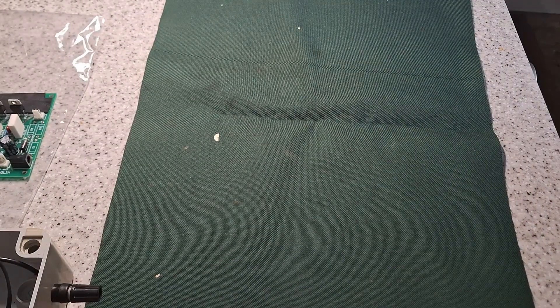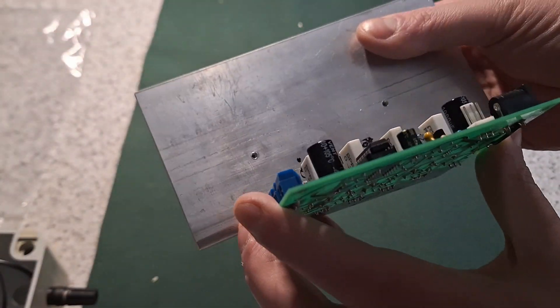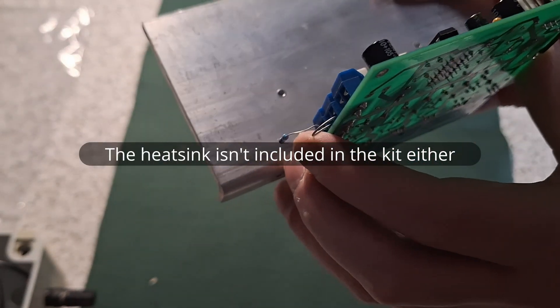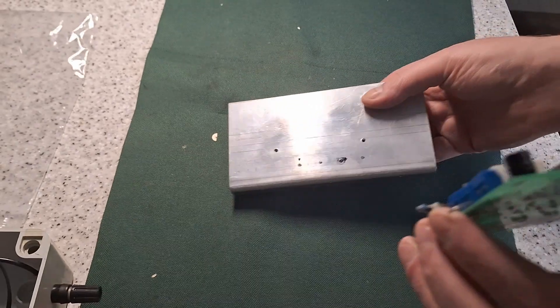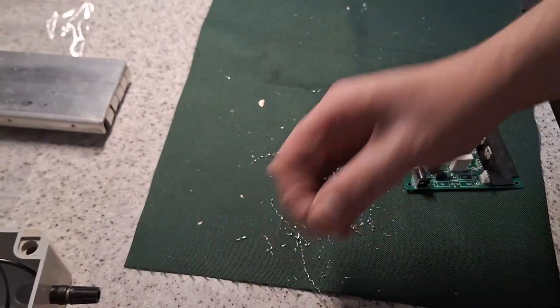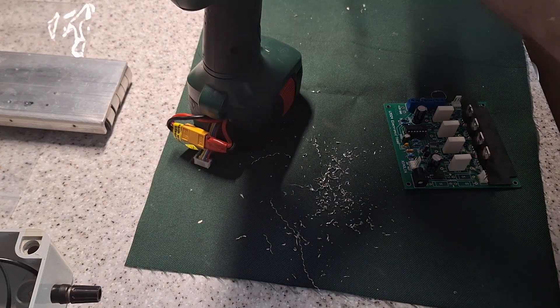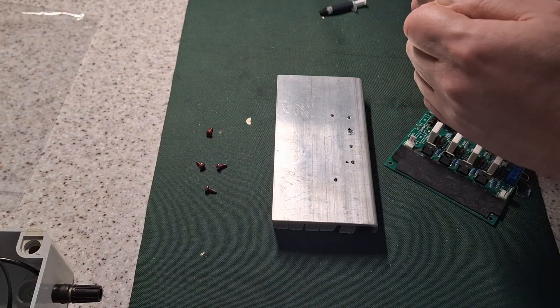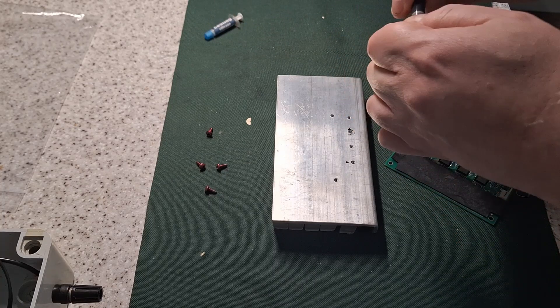First thing to do is prepare this heatsink, which I've done earlier. Put that in there and see how the holes line up. Two and a half millimetre drill size for an M3 tap.